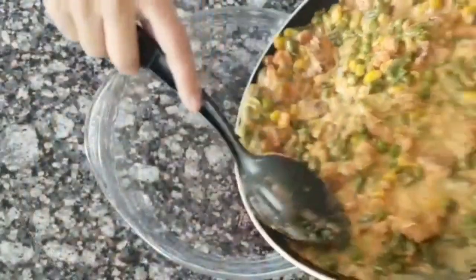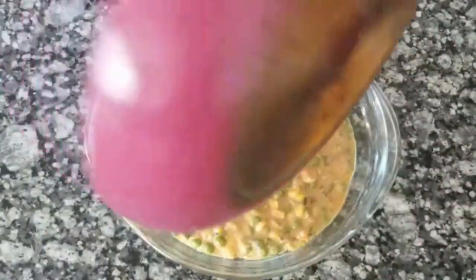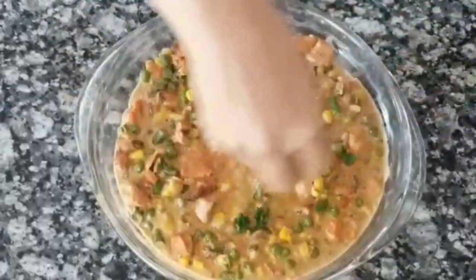Here I have my pie dish into which I'll transfer the gravy. Top it off with some fresh parsley and coriander leaves.